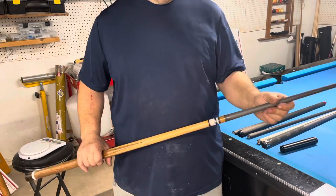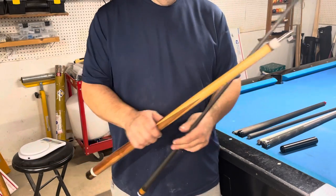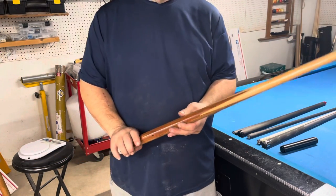A gentleman just called me today who is going to be giving me about 25 old house cues. So if anybody's interested in one, please don't hesitate to reach out and we can show it off to you.